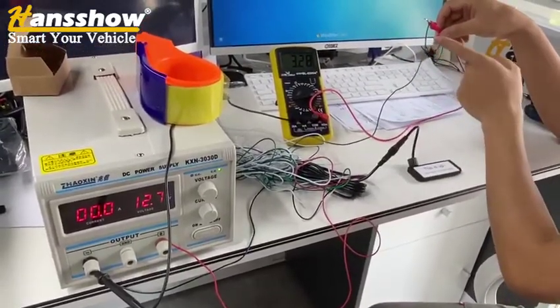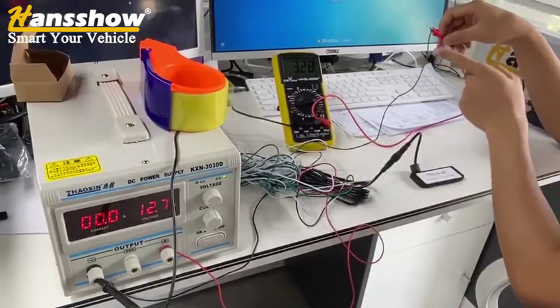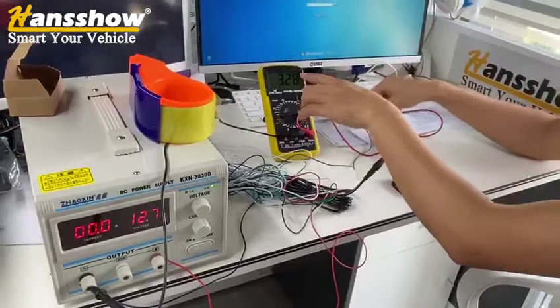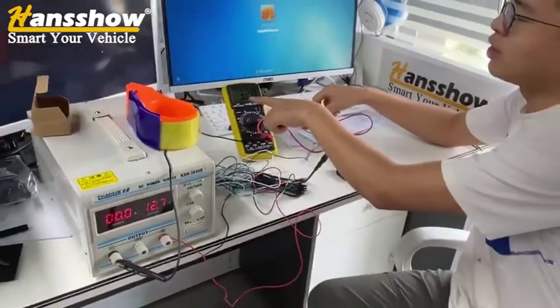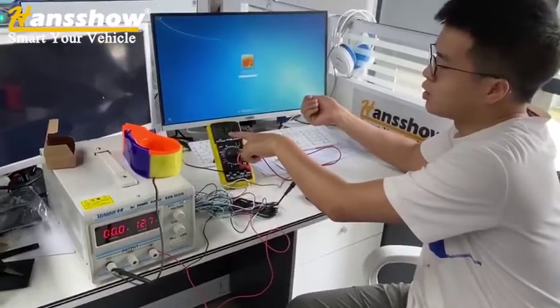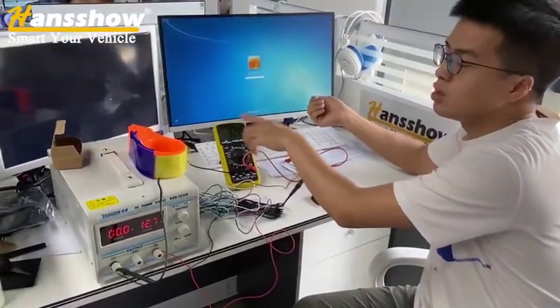Connect the red wire of the multimeter with the green wire of the kick sensor. This red wire or green wire is the signal wire of the kick sensor. When you kick it, it has zero voltage. When you do not kick it, the voltage is 3 volts.